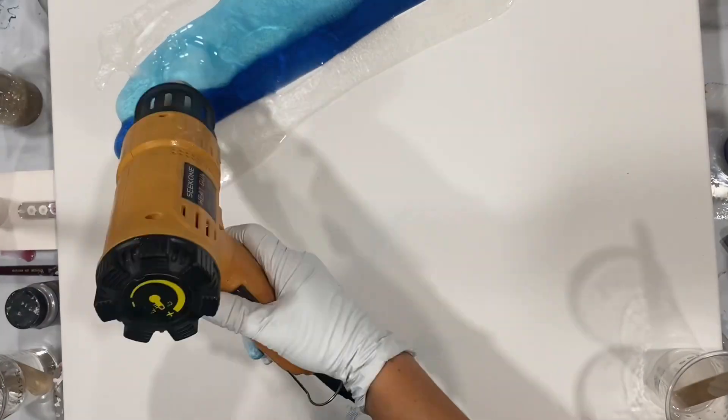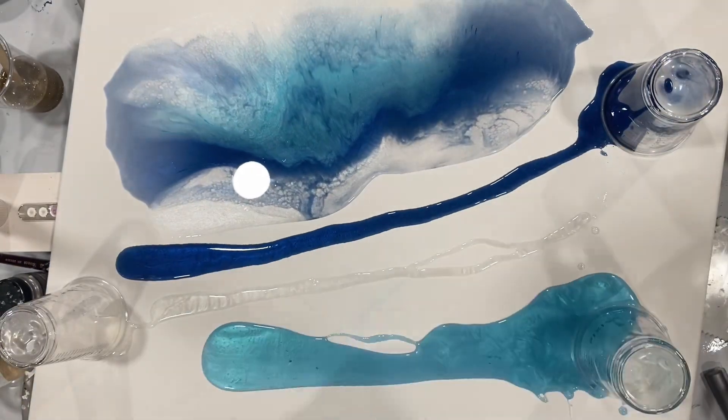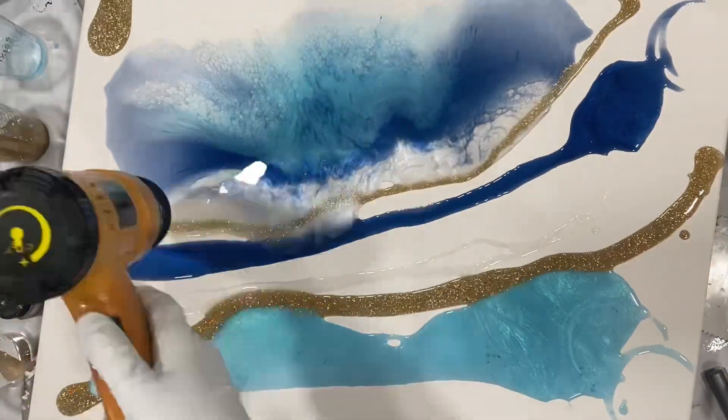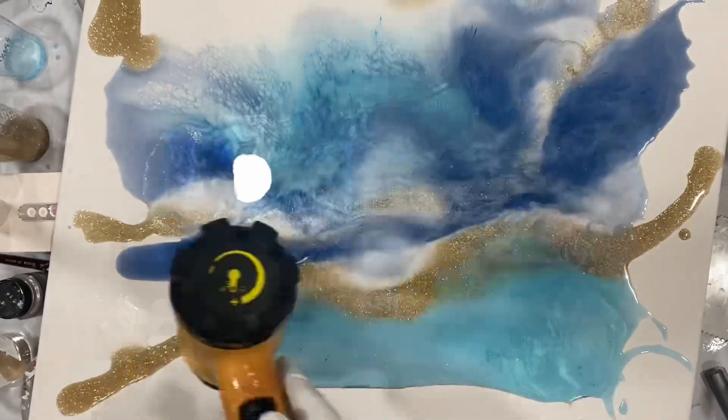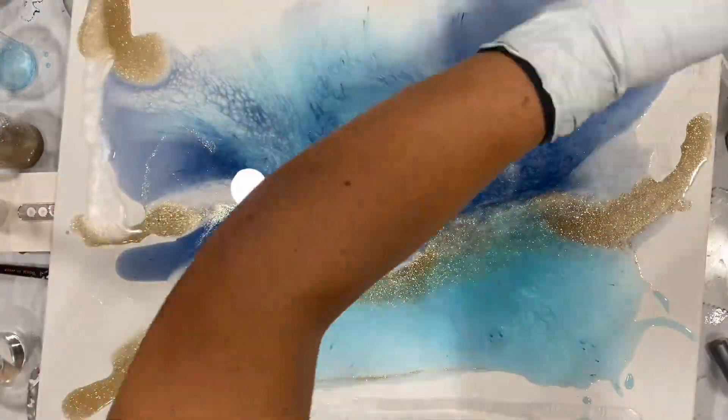Hi everyone, just wanted to make a quick video on how to do a resin pour on canvas. I used four colors here: a pearl, a gold, a dark blue, and a lighter blue.